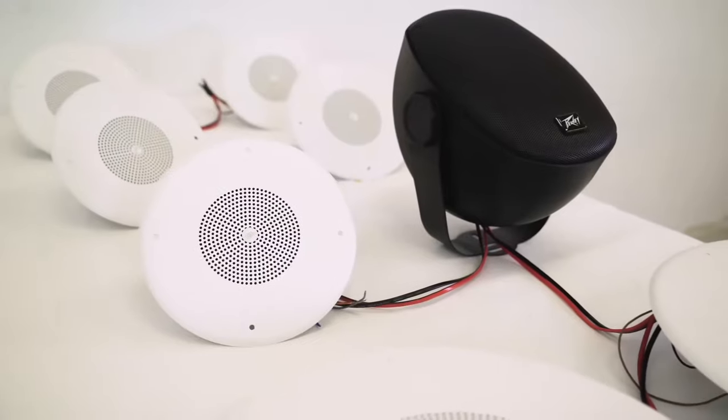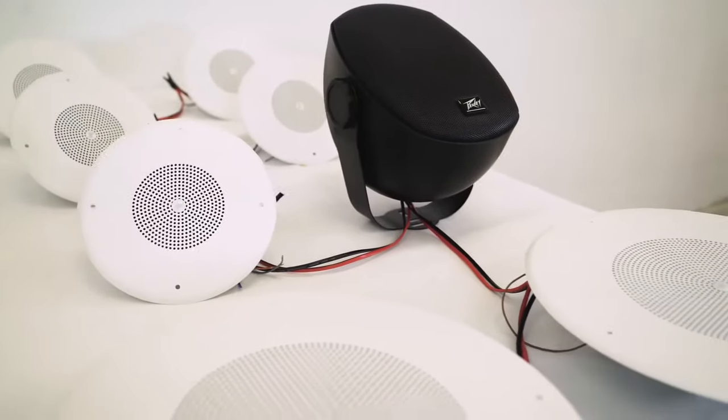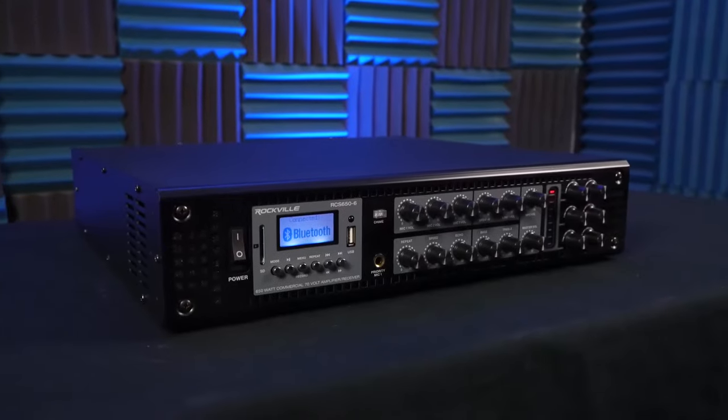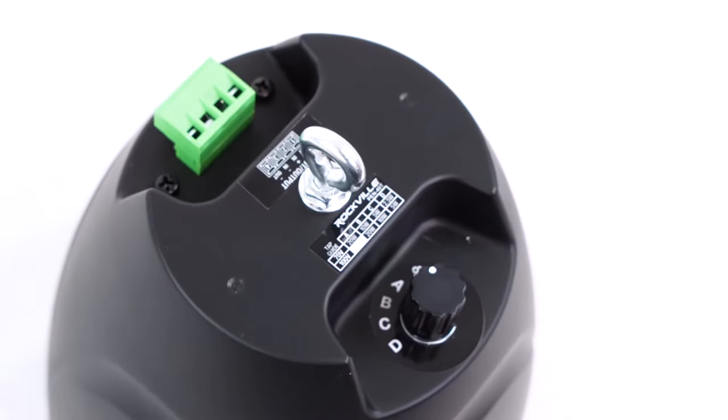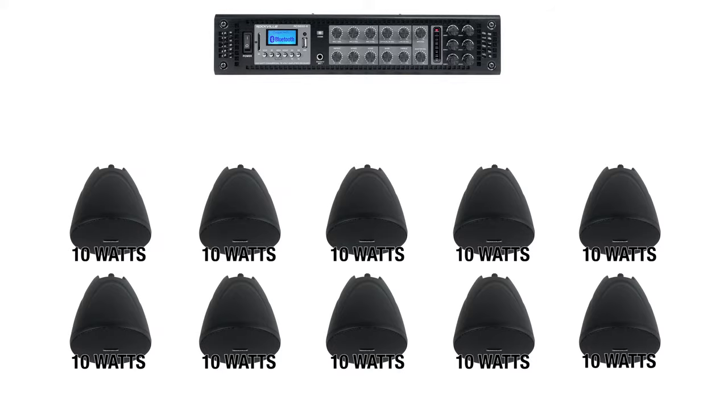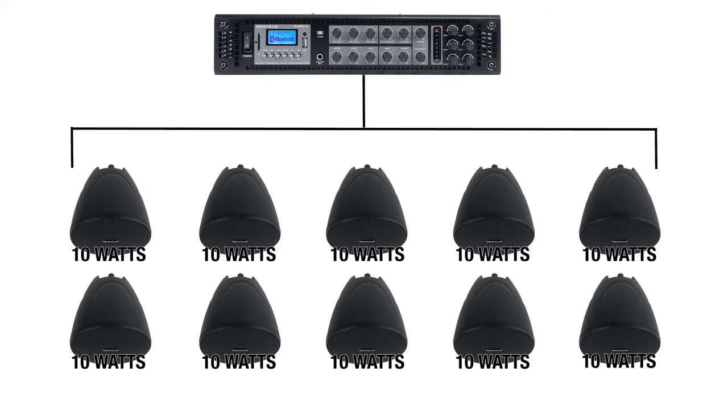Because this is a 70-volt speaker, let me quickly explain how 70-volt systems work. 70-volt amplifiers allow you to run a large amount of speakers at a fixed and constant wattage, so you could run a hundred speakers off that amplifier if you match the wattage being drawn to the ability of the amp. We do that by tapping each speaker to a certain wattage amount. For example, if my amplifier has over 100 watts, I can tap each speaker at 10 watts, giving me the ability to use 10 speakers. We can access the tap on the back of the speaker with this dial here.